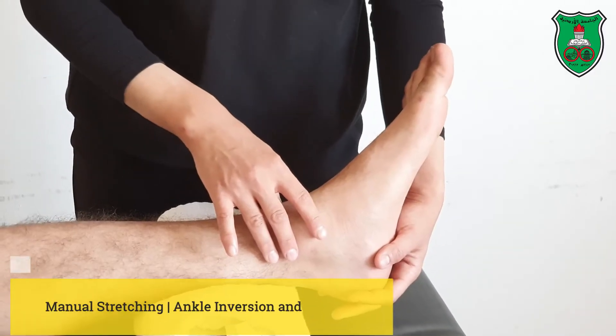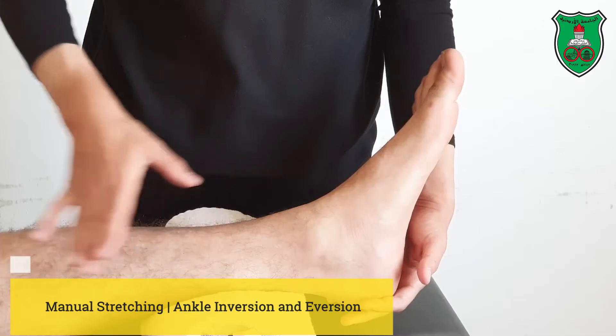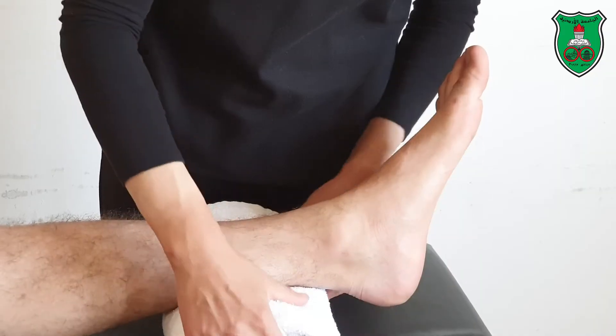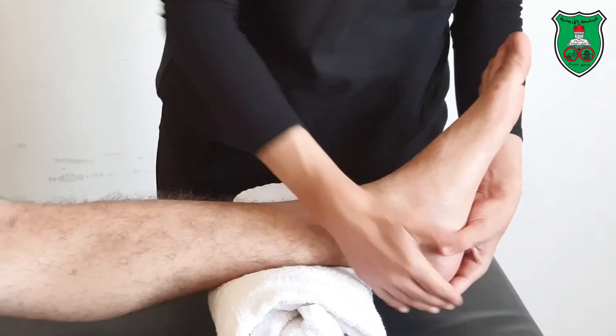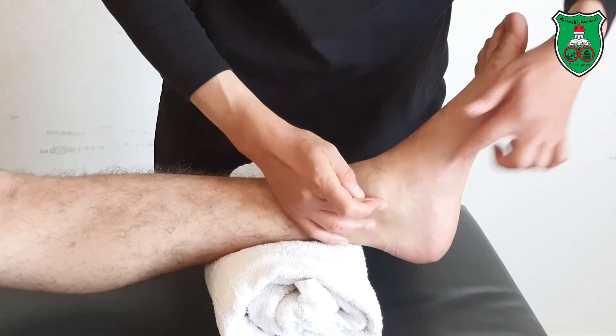Manual stretching exercise for the subtalar inversion and eversion. The model is hook lying on the bed. You can support the distal aspect of the leg with a towel to elevate the leg.